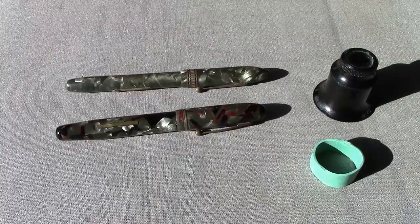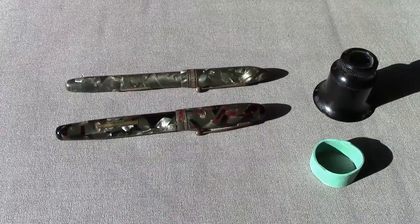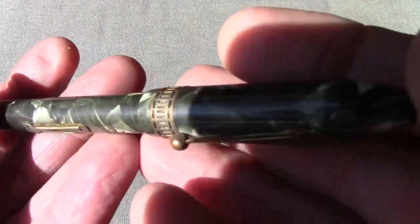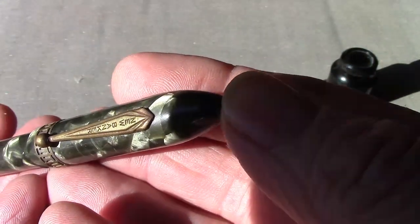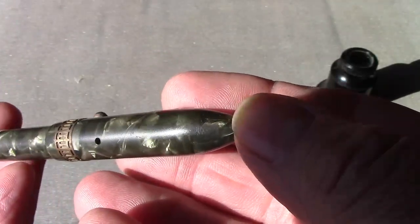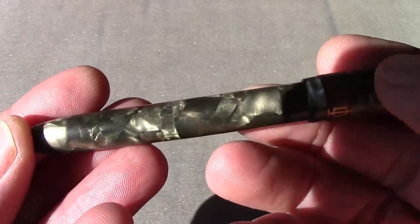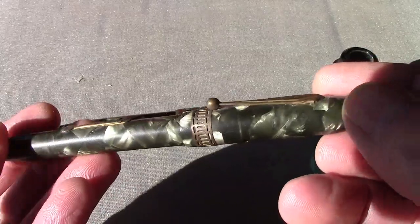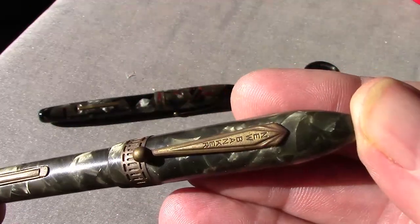Opening a box of pens I've collected, I came across these two pens and decided they would make good subjects for a restoration video. One of the things I like is the similar coloring in the two pens. Let's take a look at this one first. On the clip is the name 'New Banker' — it's one of those lesser-known brands, mostly from the 1930s.